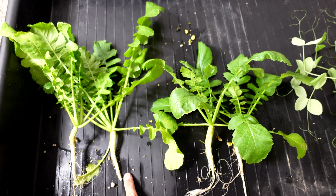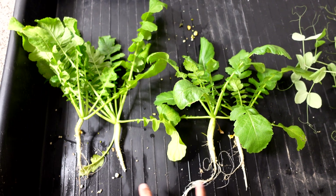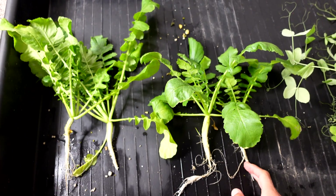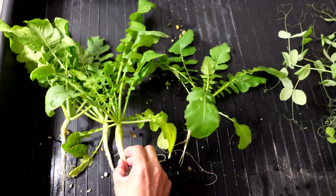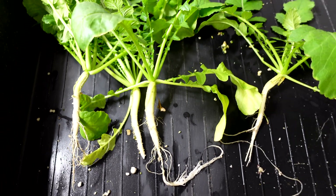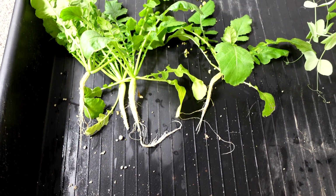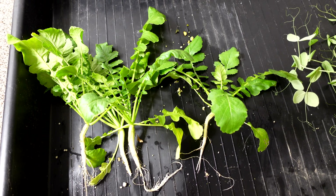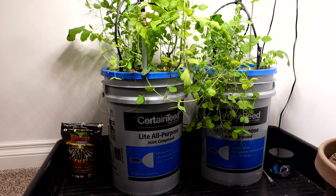I did not see this one coming — the biggest daikon radish is actually from the right side. It's slightly bigger, and the two outer ones are very close to the same size. So if the goal is fruit, the right side is clearly a winner here. I did not expect that — it looked like the left side was the complete winner.